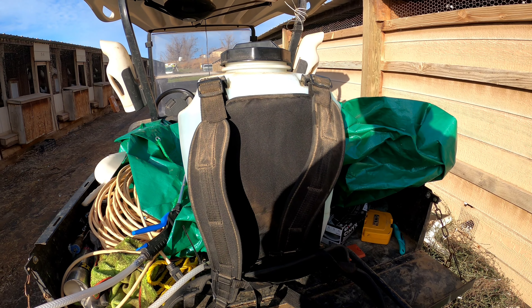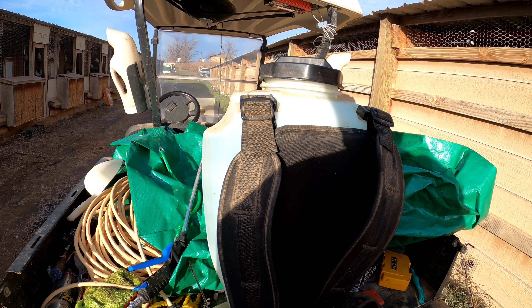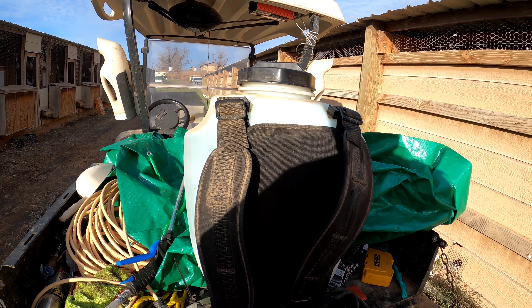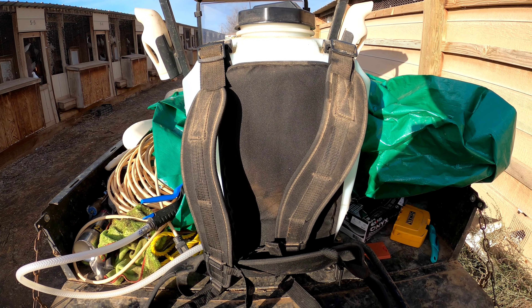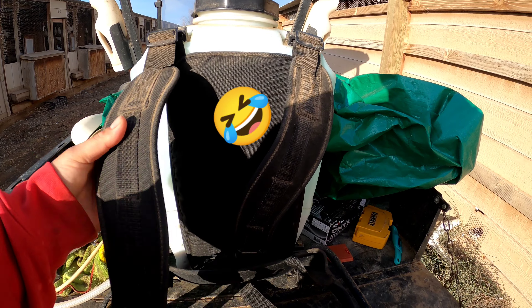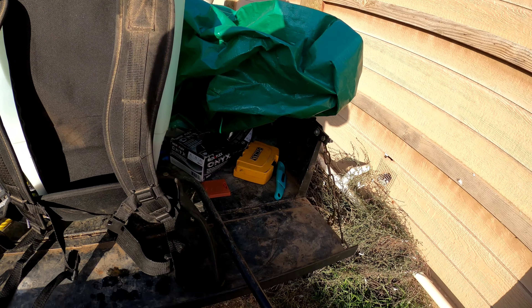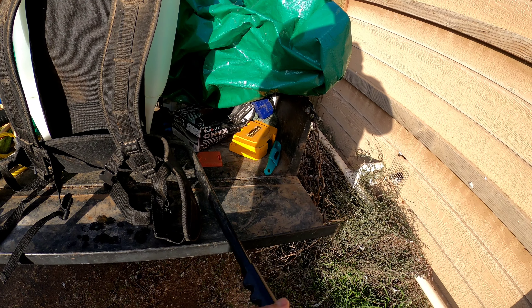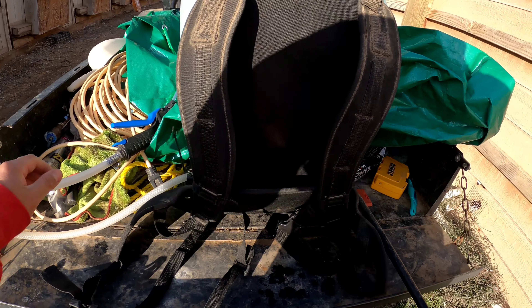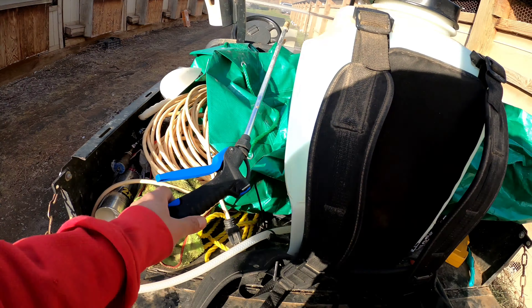So guys, I already have the four gallons of medicine mixed with clean water. I'm gonna put this tank on my back — you can see it has straps and it's hand pumped. I use the lever to pump the liquid out of the tank with the spraying gun.